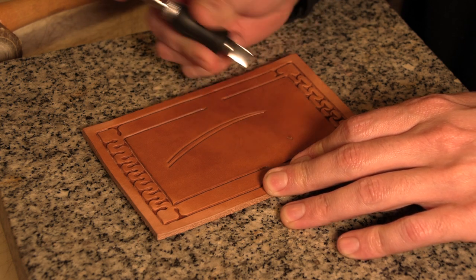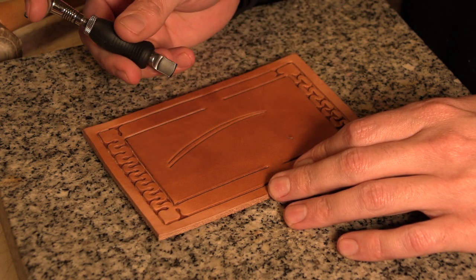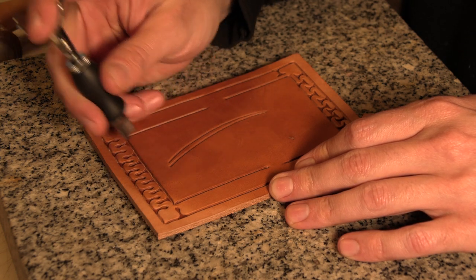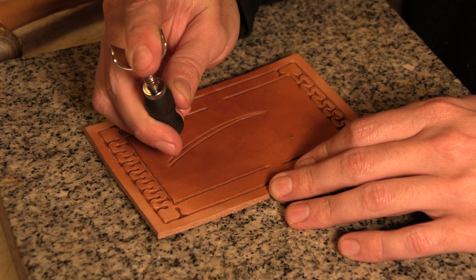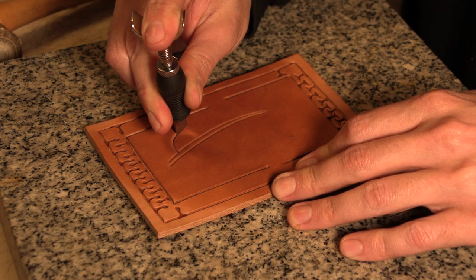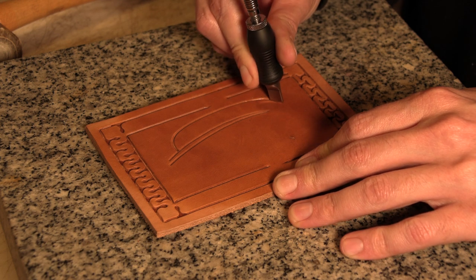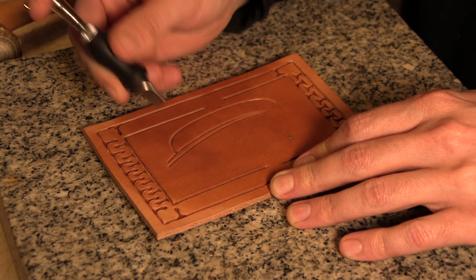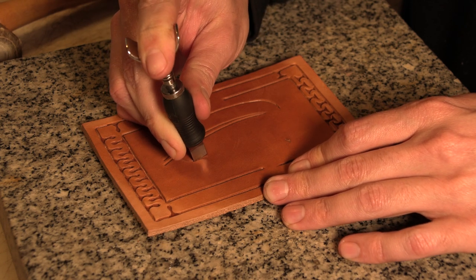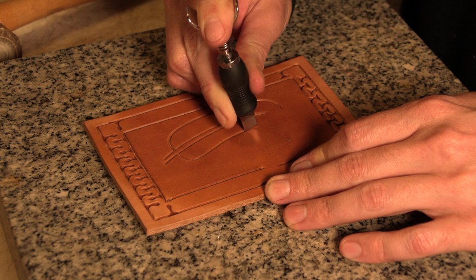I start with just two lines that kind of curve a little bit into each other. They're kind of together on one point, not really on the other, and that's the vein of the feather. Then I'll do the outside of the feather as two curves that sort of parallel those.